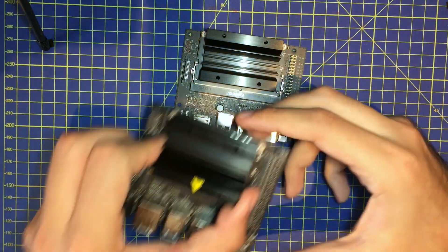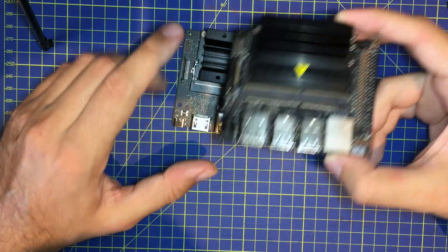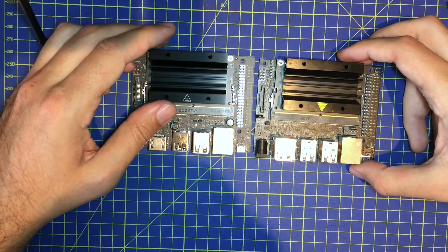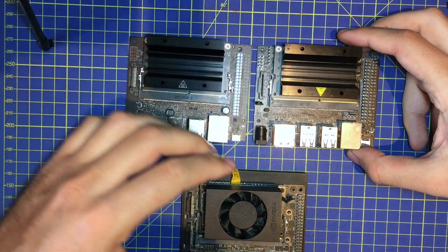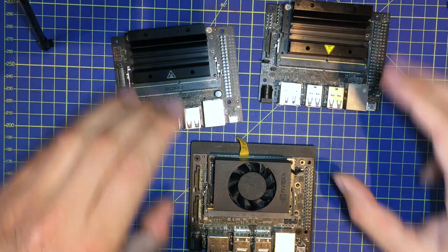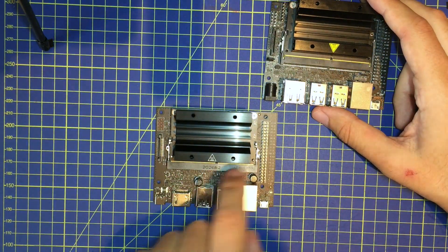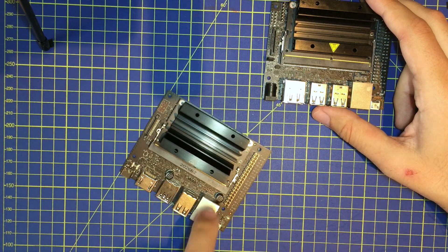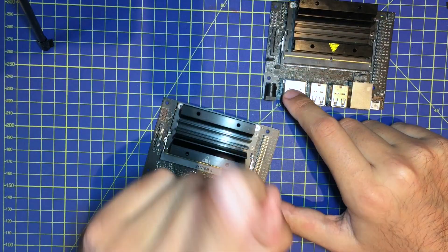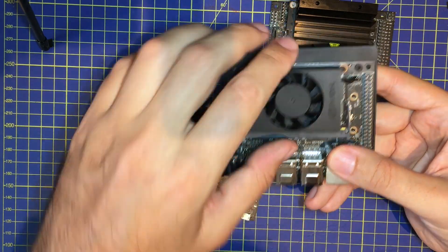If I take the first version of the Jetson Nano, we can see it has one camera connector — you can see this difference. Overall, the size is the same. If you have a Jetson Xavier NX, the size is always the same. Importantly, if you want to work with a Jetson Nano 2 Giga, you can change the carrier: if you have a Jetson Nano and want to use another one, you can unplug the Jetson Nano core and move it to another carrier. However, you cannot move it to a Xavier NX carrier board.